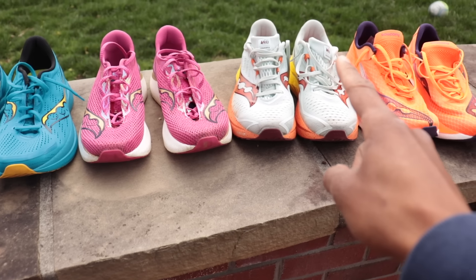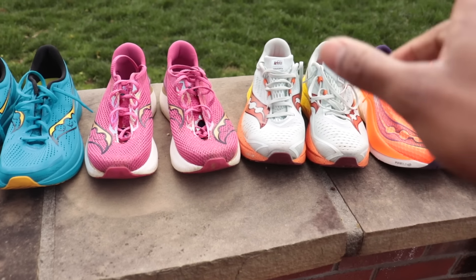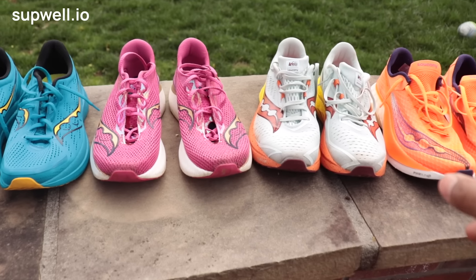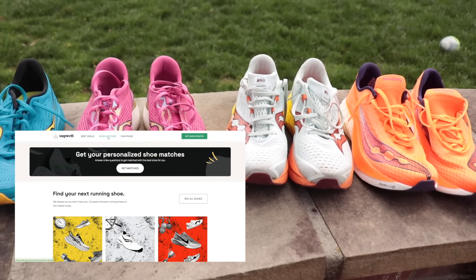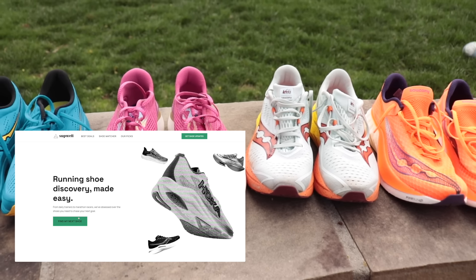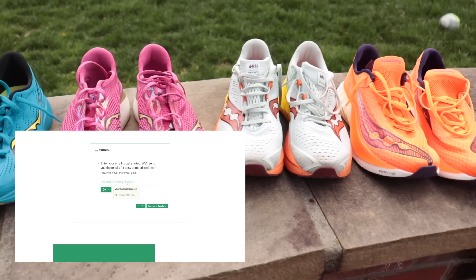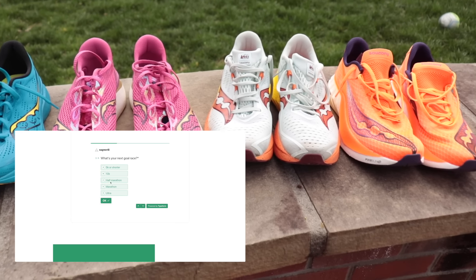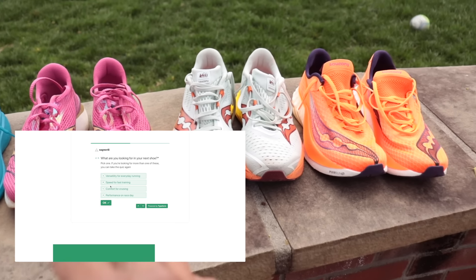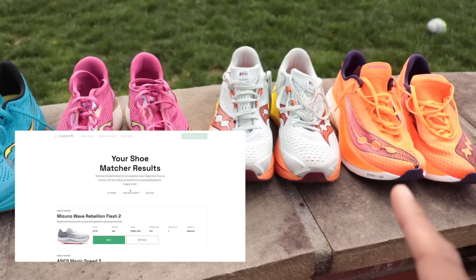One more note before we get into it today. If you aren't sure which shoe you should get and you're looking for your next shoe, go ahead to subwell.io and check out the running shoe matcher tool. Go to the shoe matcher tab, answer five questions, and we will match you with the best shoe for you. Could be the Speed 4, could be the Pro 4. You tell us whether you like soft shoes, whether you like firm shoes, whether you want a training shoe or a racing shoe — we've got all the information in there.